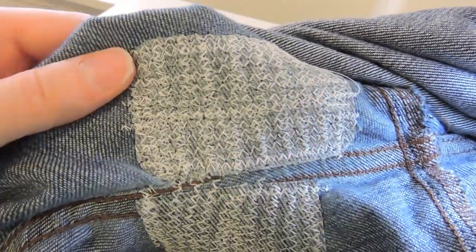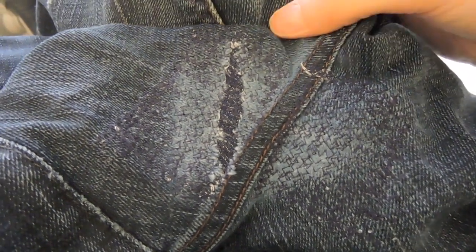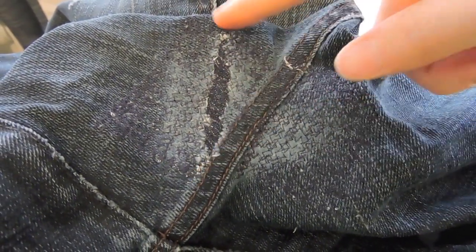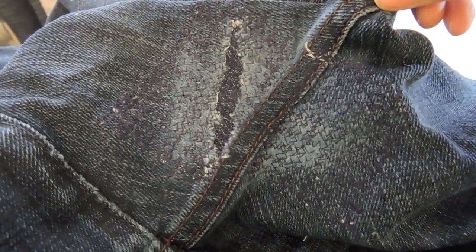That's what mine looked like when I was done. From the right side you can see that because I used a navy thread, you can't really tell as much. If I had used a white thread, you would have been able to tell a lot more. But because this is in the crotch area, it doesn't really matter and it's not going to be seen anyways. That'll just keep the hole from ripping any farther and keep it more secure so these jeans will last a little bit longer.